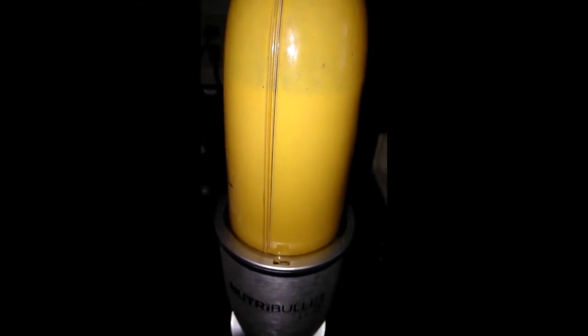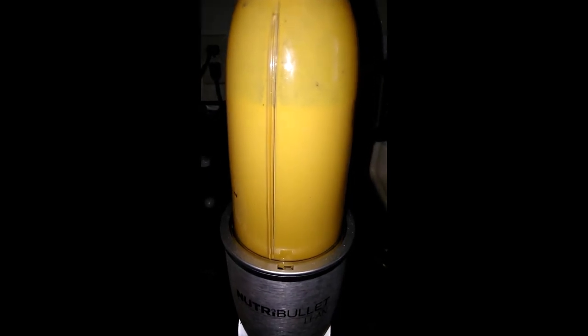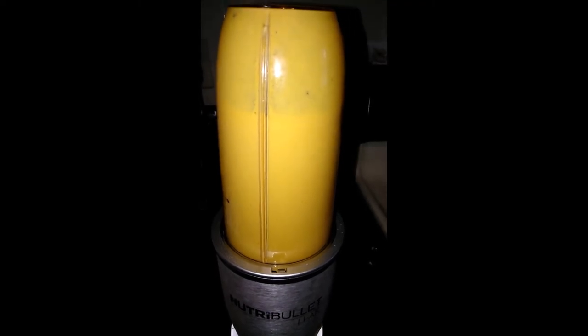If you guys try this, please comment below. I do check my comments, so drop me a comment and tell me what's your favorite smoothie. Which one would you like me to make or try to make?